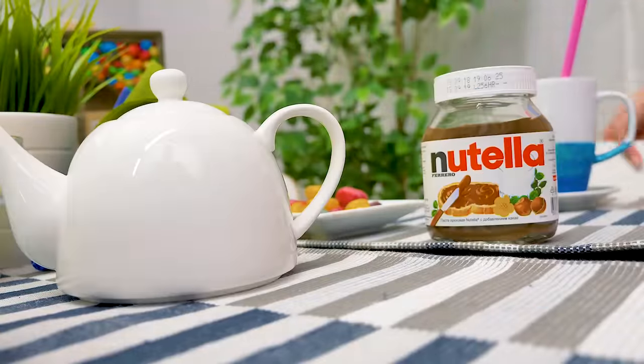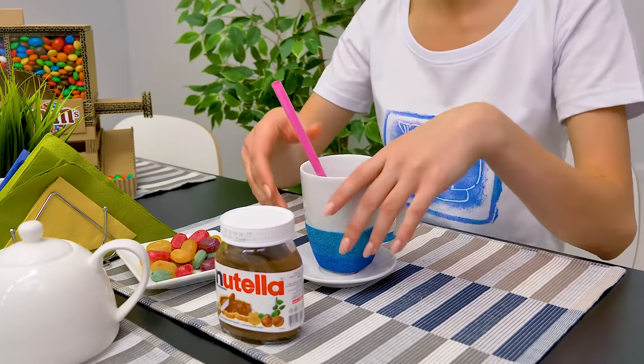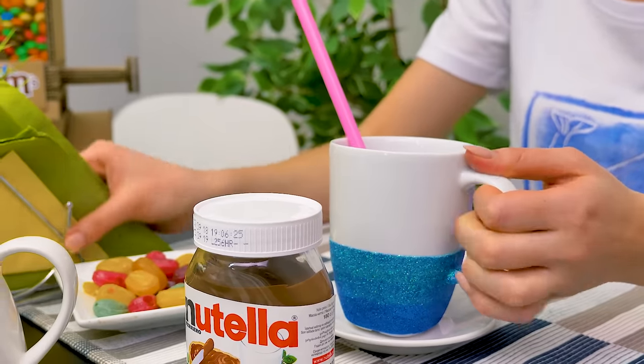This looks so nice! Guys, I've decided to throw a party for my friends! I've even designed my own party decor! Look at these cool cups, straws and napkins!